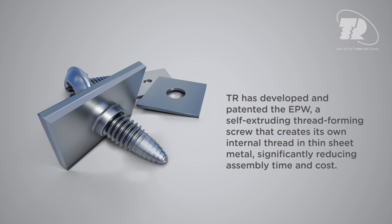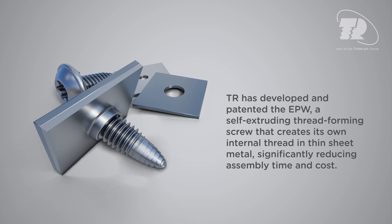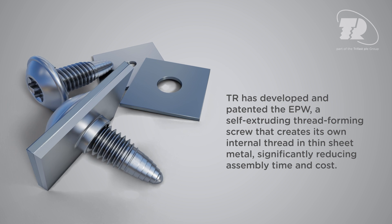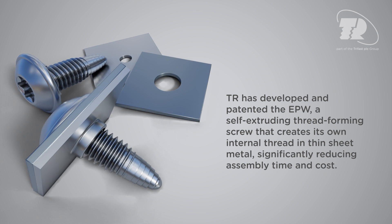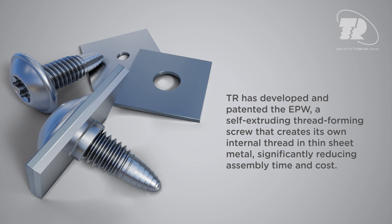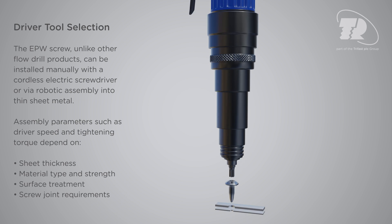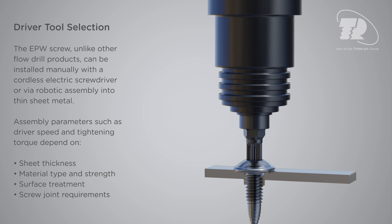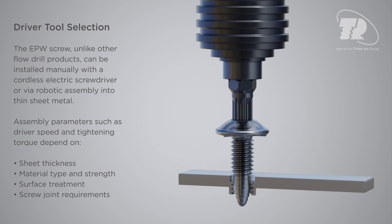TR has developed and patented the EPW, a self-extruding thread-forming screw that creates its own internal thread in thin sheet metal, significantly reducing assembly time and cost. The EPW screw, unlike other flow drill products, can be installed manually with a cordless electric screwdriver or via robotic assembly into thin sheet metal.